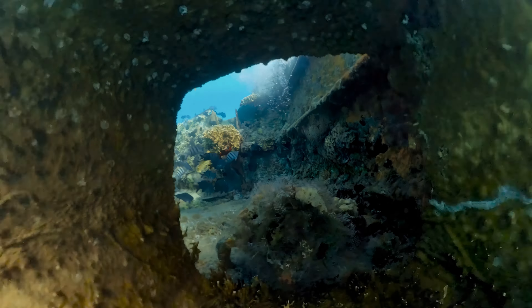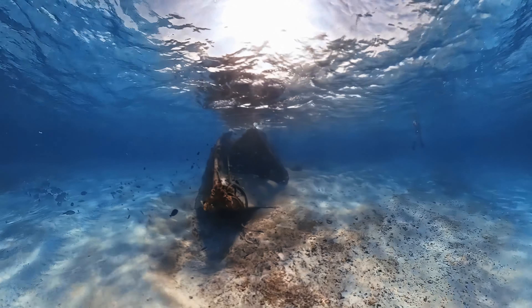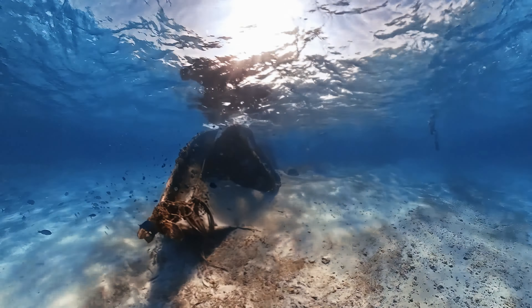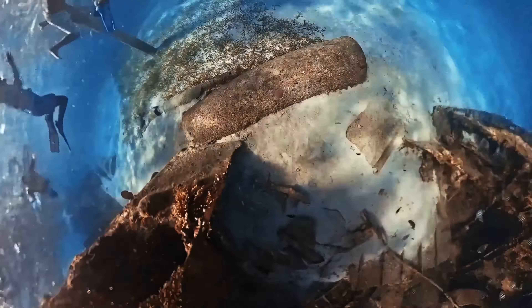I didn't even mean to shoot this hyperlapse of the ship, but when I was scrubbing through my footage from the snorkel tour, I got the idea. All I had to do was speed up the footage of me swimming by the sunken ship and then reframe the 360 shot so that it had a cool, otherwise impossible hyperlapse effect. The X3 with the invisible dive case really is the perfect underwater camera — I can just focus on not drowning and then get cool shots when I'm safely back on land.